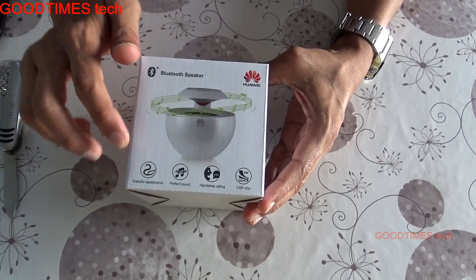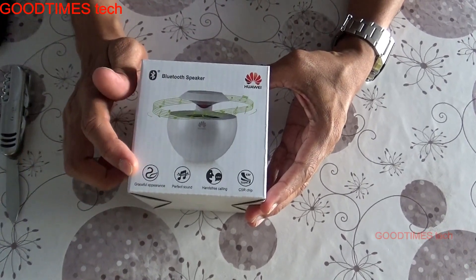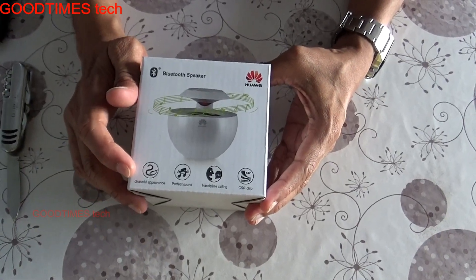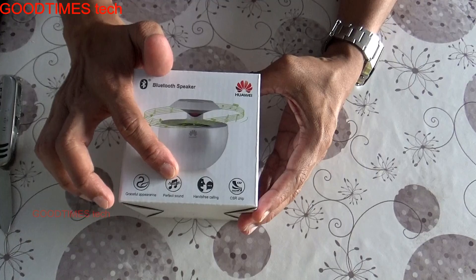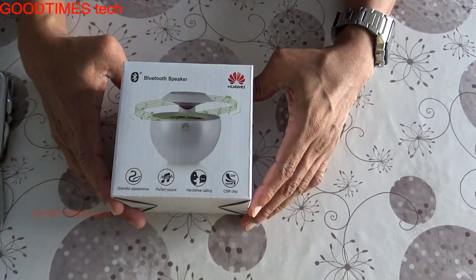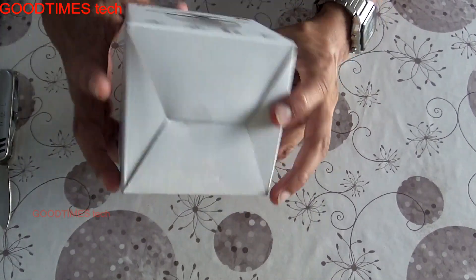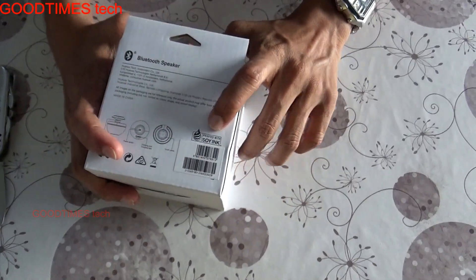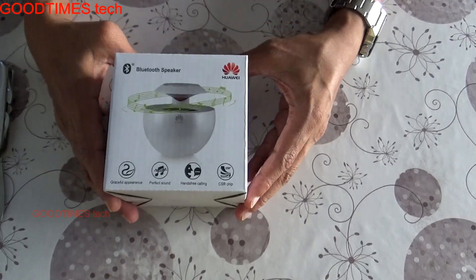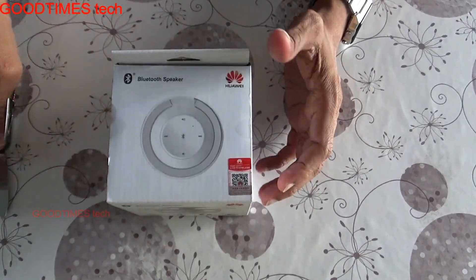On this side you can see how the speaker looks, with the Huawei logo and descriptions: graceful appearance, perfect sound, hands-free calling, and a CSR chip. About the CSR chip and the SOI ink, I will let you know in my next video where I will give a review of this speaker.